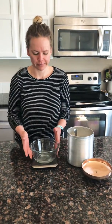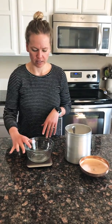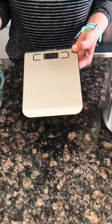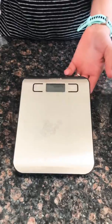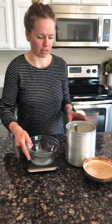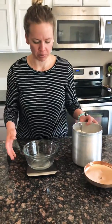Today I wanted to go over exactly how to weigh your flour the most accurate way so you can have the best results. To demonstrate this we only need a few things: a bowl, a kitchen scale — these are only about ten bucks on Amazon, I have this brand I love, it's a Etekcity or similar — and then we have flour and a big spoon.